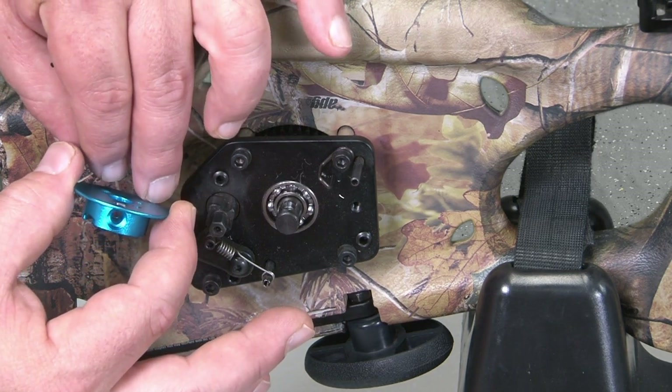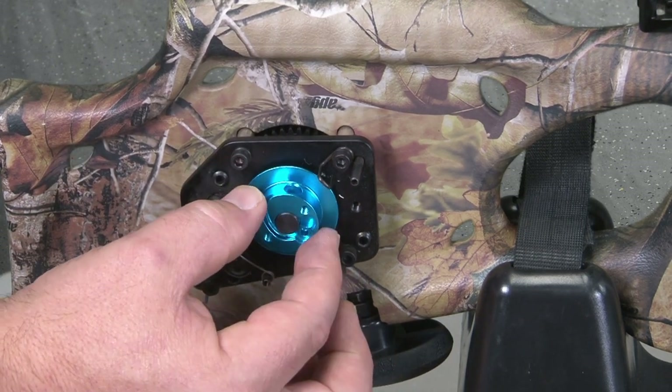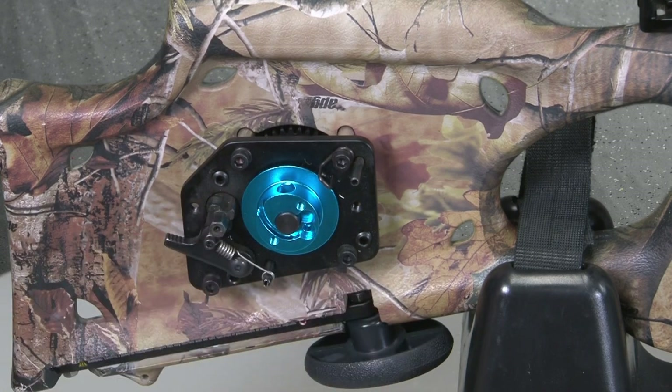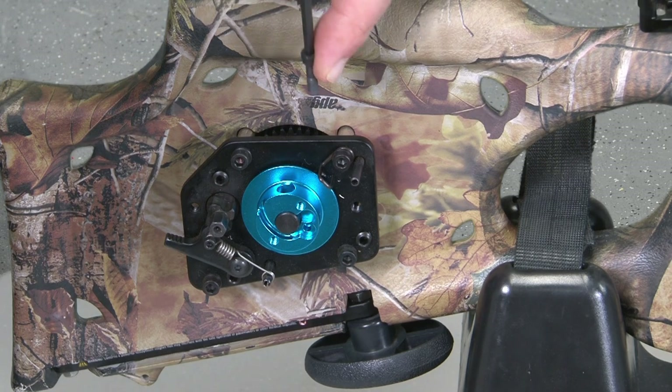Next, place the new right hub on the axle. Replace and tighten the right hub's Allen screw with a 9/64 inch Allen wrench, and make sure the screw head is facing up.